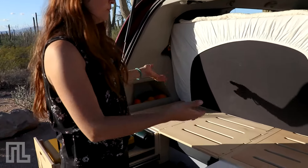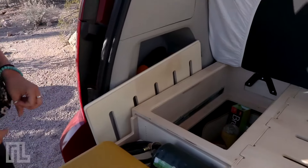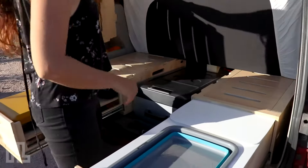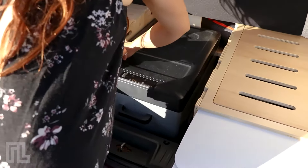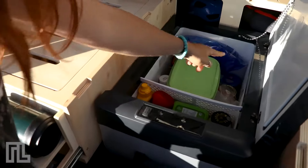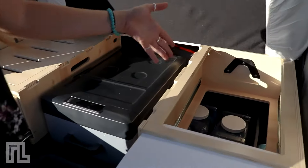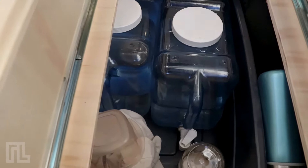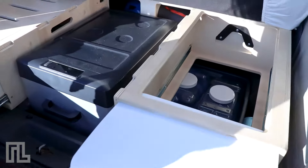We have removed the third row of seats and we're storing all our food in there. Here we have our dry food storage, and over here we have space for our fridge — right now it's an actual 40-liter fridge. Here is where we store all the water; we travel with two water tanks. We can also store extra propane, extra plates, and other food items.